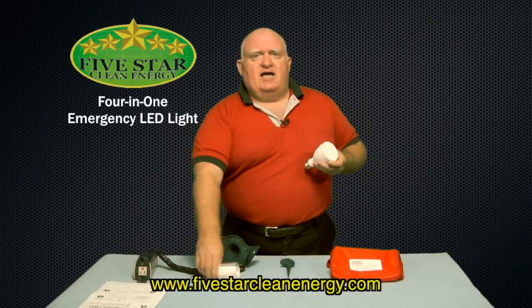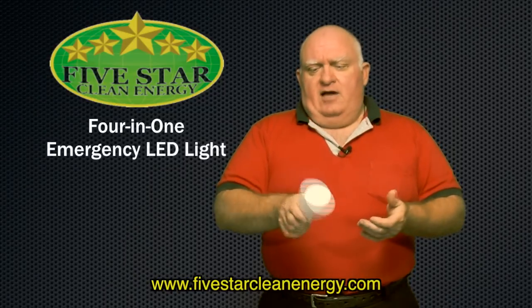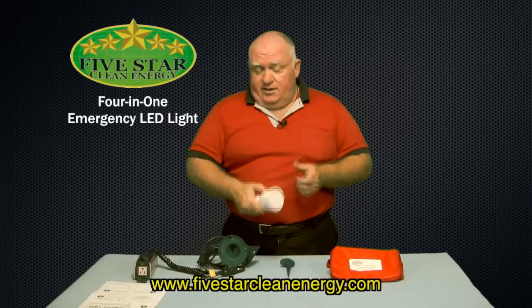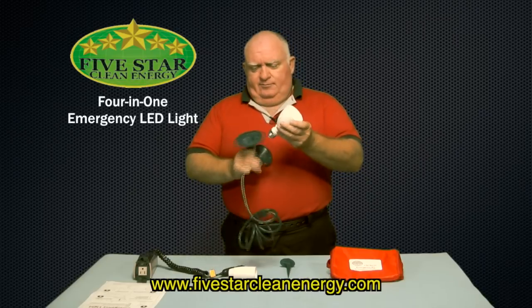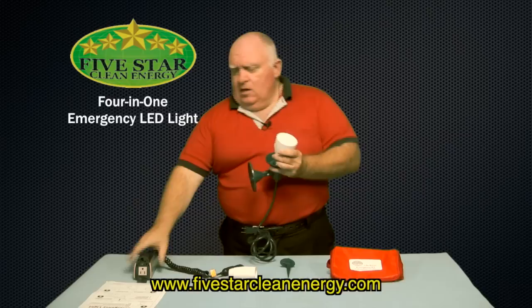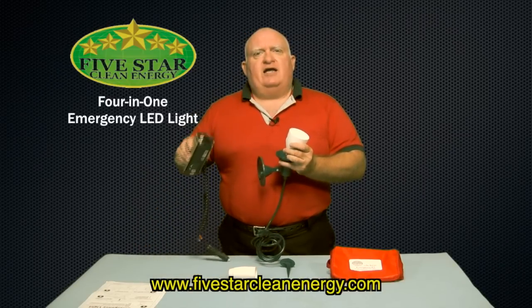Not enough? Take this handle, screw it in, and then you have a handheld flashlight. Still not enough — unscrew this, take this flashlight, and connect it with this adapter. Take this adapter, plug it in to an AC car adapter, and you have an interior light.